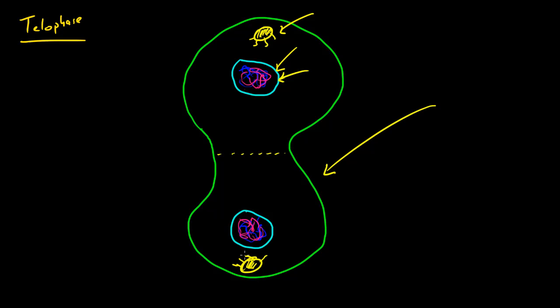The last thing that happens is the mitotic spindles — we have no use for them anymore. They're going to dissolve and disappear, and they'll form again whenever the cell cycle repeats itself. In the next tutorial, we're going to be talking about cytokinesis, which is the last part of cell division where the cell is actually going to split apart. Thank you guys for watching — don't forget to subscribe!